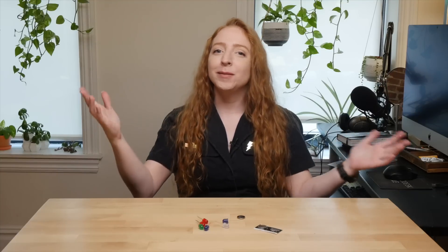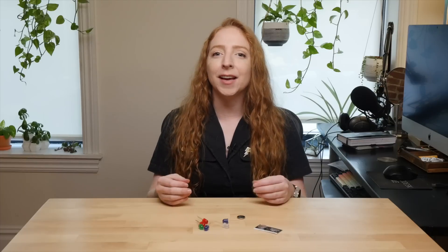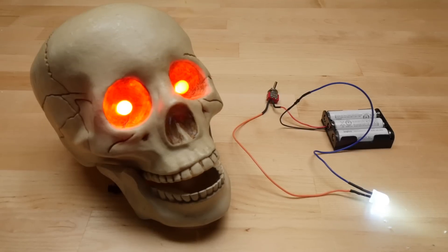Hey, it's Becky. Today I'm going to show you how to create a simple yet customizable LED and battery circuit that's perfect for putting inside your next project. Let's get started.